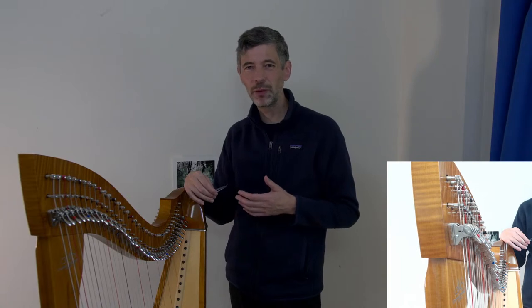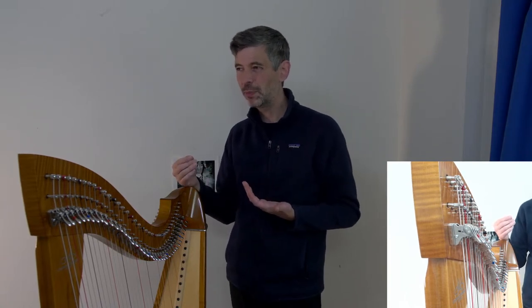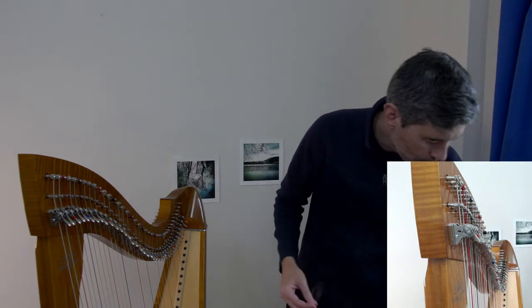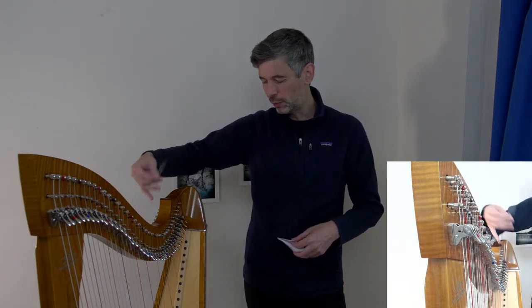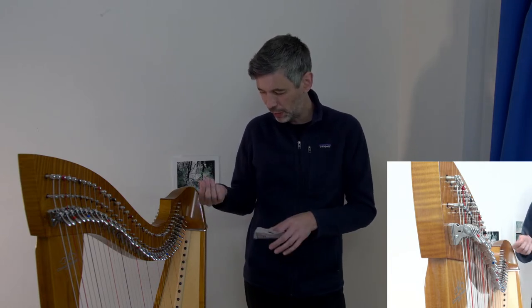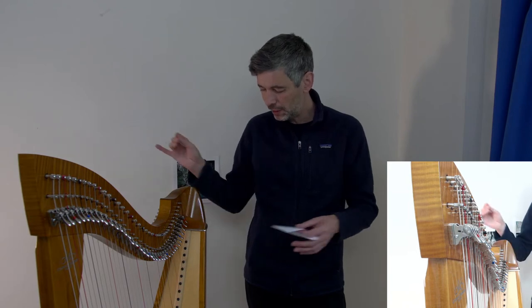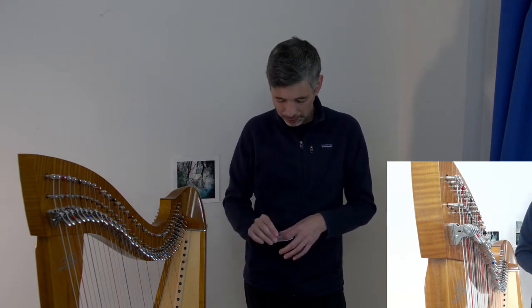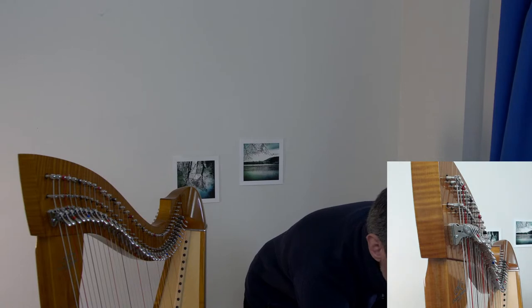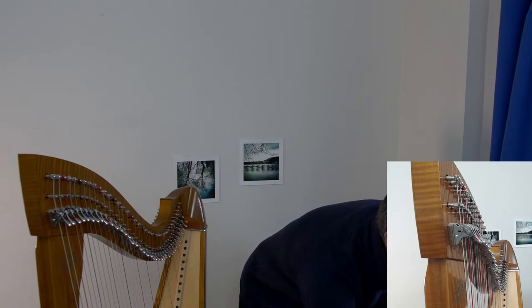Anyway, it looks much tidier trimmed, and I'm confident the knot is good — if it breaks, that's fine, otherwise I trim just because it looks tidier. Let me pop that string-changing link in the chat — it's one of the best string-changing videos I know of. Let me find it and paste it.